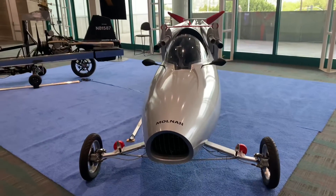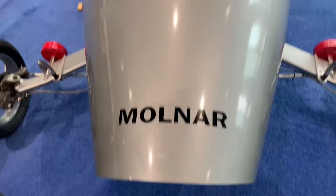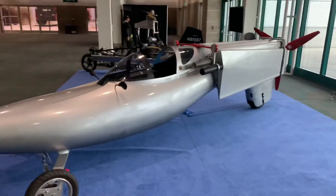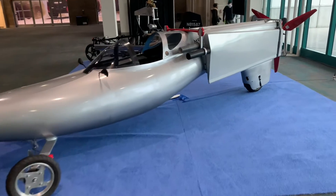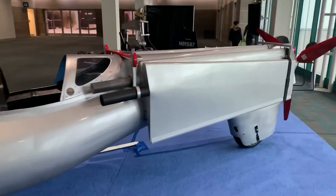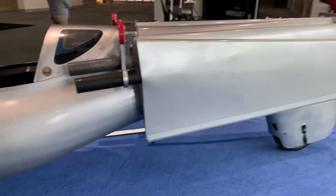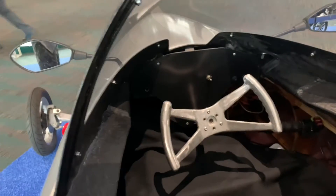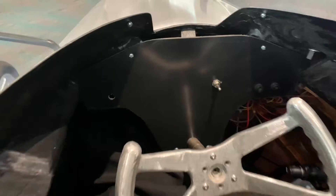This is actually a Molnar Aeroplane. You take the wings off when you get where you're going and then you can drive around in your airplane, and then you just pop the wings back in and fly home. Nothing sketchy going on here — they just bungee them onto the side. Then we're going to take a look in the cockpit and see the view from the window.